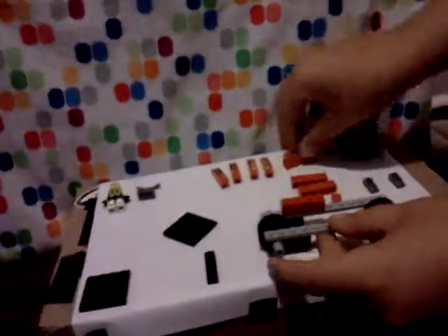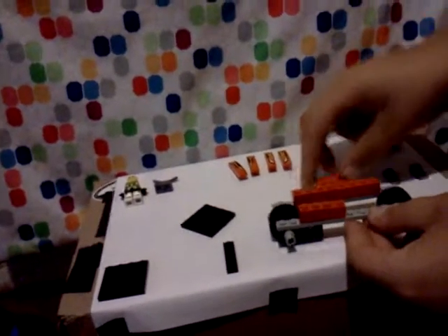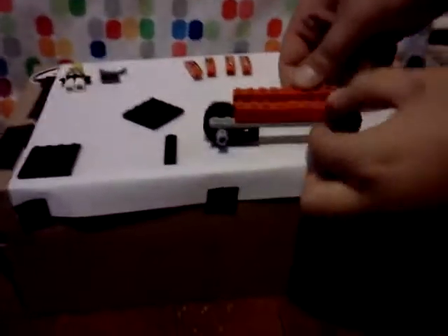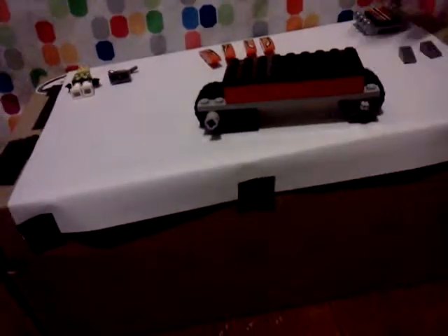And then you put in one little block to get the one thing on top and you put them right behind it, and then you put it in two for the play thing about the back.